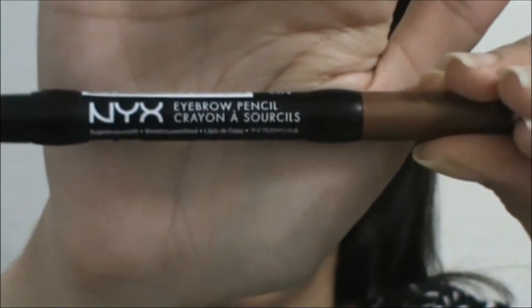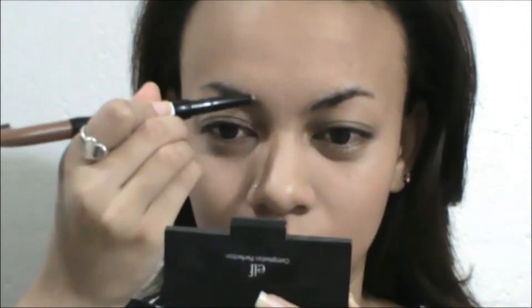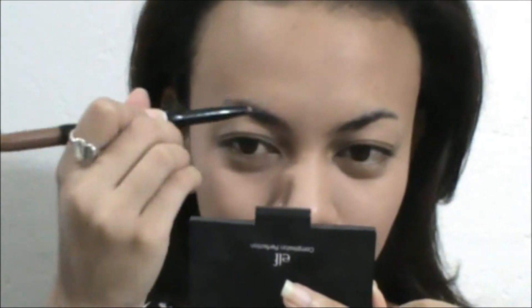I'm using this eyebrow pencil by NYX in color Taupe, just sculpting my brows. Let me know if you guys want full details on how I do my brows. I'm using the same concealer stick under my brows to highlight and over my brows as well. Make sure you blend so you don't want anything harsh.